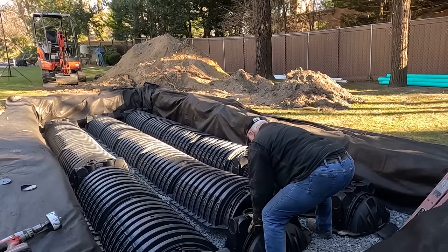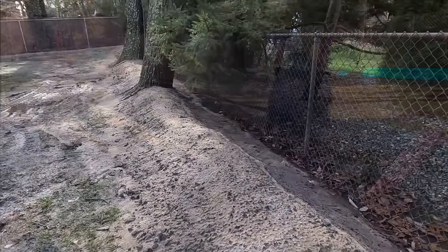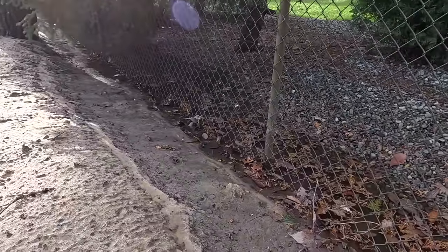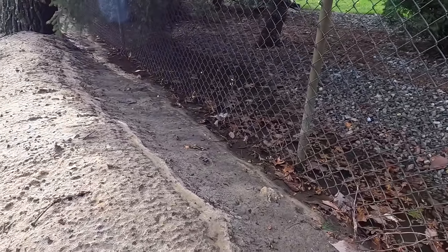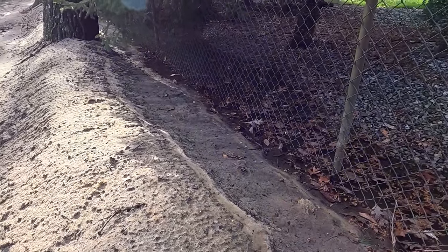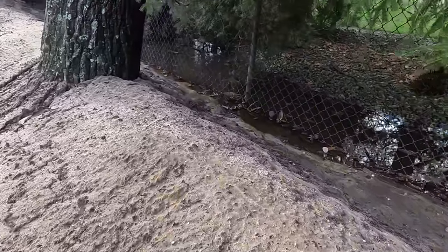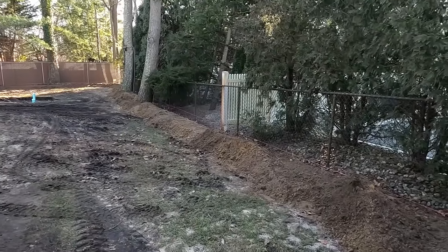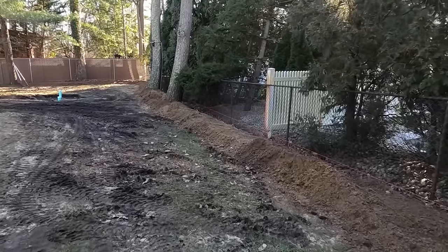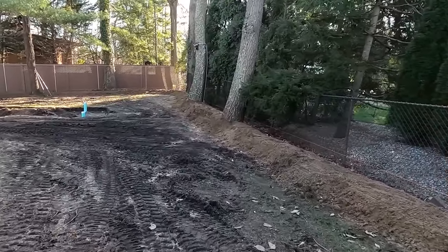Here are a couple clips of Dawn showing how much water is coming in from the neighbors. You can see that's the neighbor — they still have water sitting in their yard. You can see how high the water got and all the water on the neighbor's side. In the future the customer will add good topsoil to make the bed larger and plant a row of evergreens.